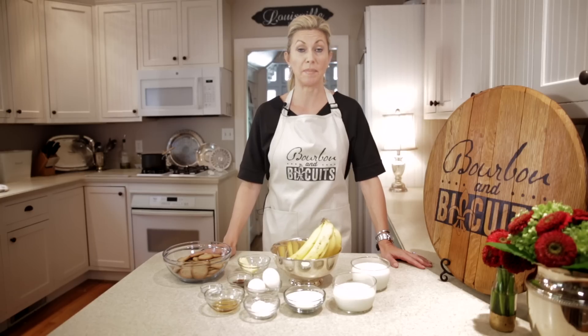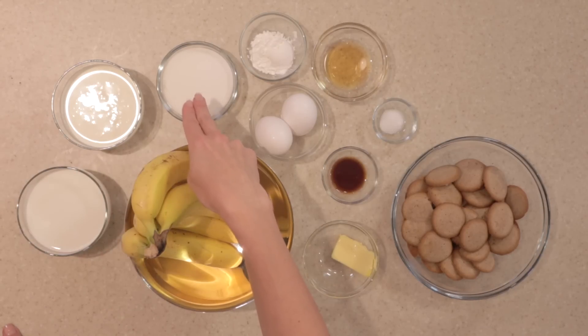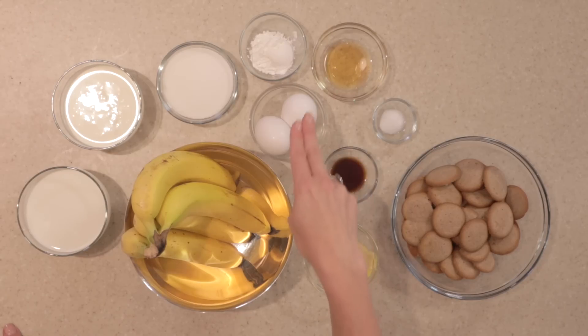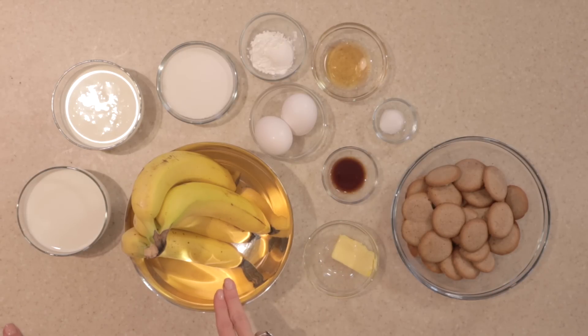For our Kentucky-inspired banana pudding, we will need a cup and a quarter of milk, a cup of heavy cream, a half a cup of sugar, two tablespoons of cornstarch, two ounces of Kentucky bourbon, two eggs, a quarter teaspoon of salt, a teaspoon of vanilla, a tablespoon of butter, vanilla wafers, and bananas.